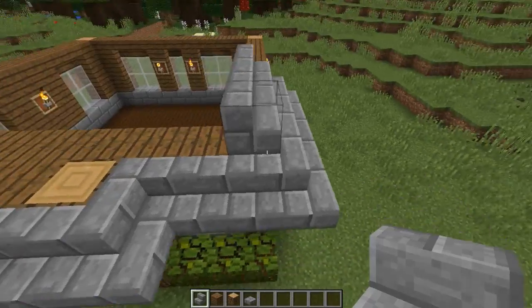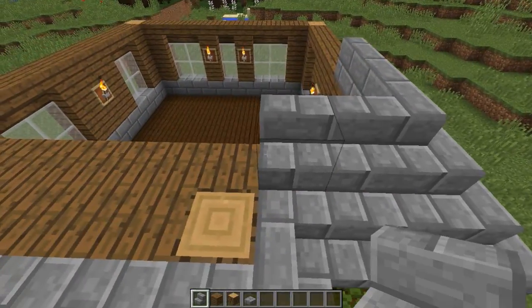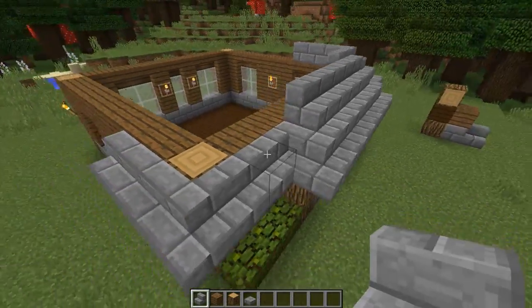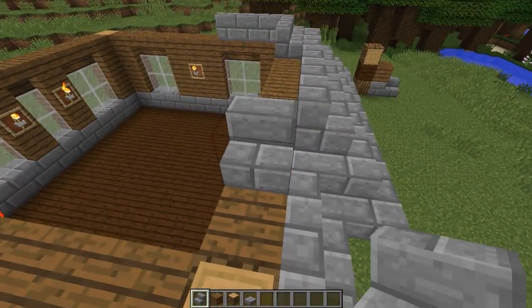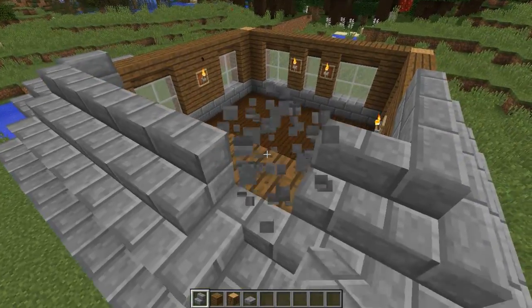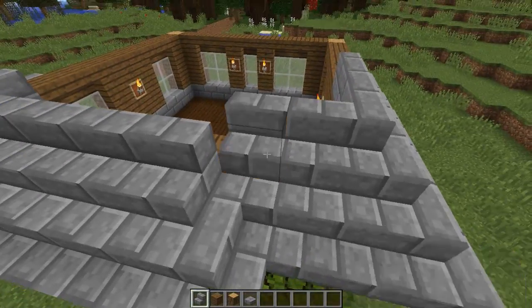You just go around placing stairs for the most part. Go in here again. See, it's very easy. Very simple idea of design. See, right here I don't like that though. Did I have that same problem over here? Well...